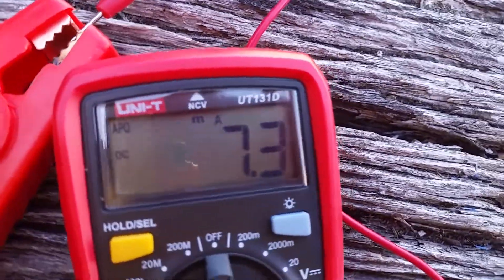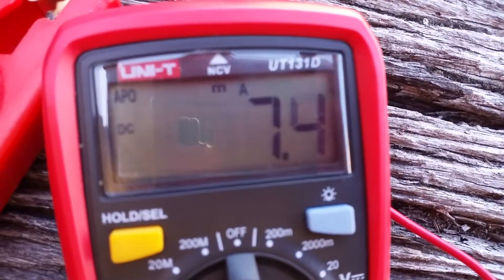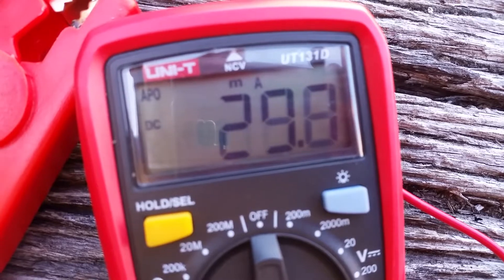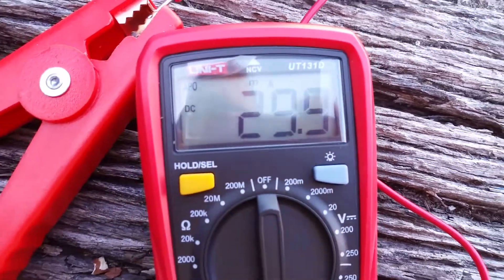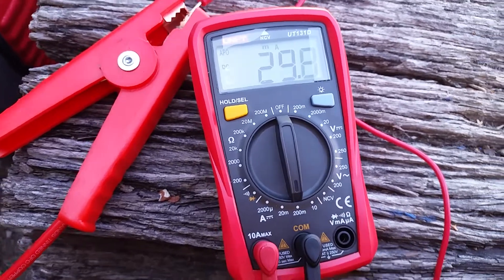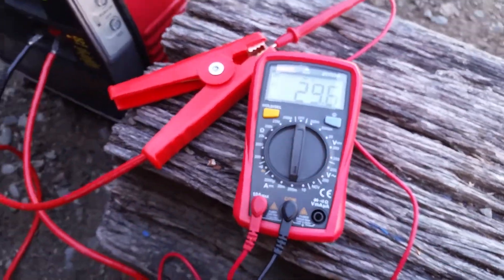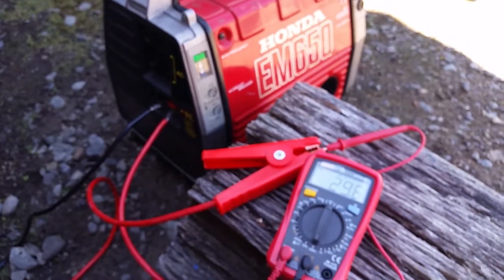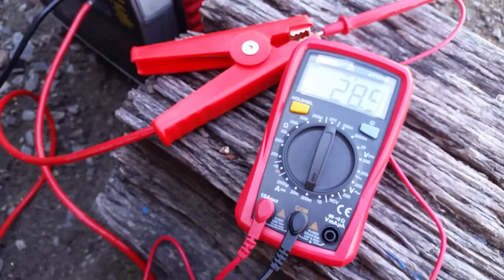Here you go, look. This is amazing — it's incredible. That's why it's pushing out so much power. If I've got it connected right, that must be what it is.